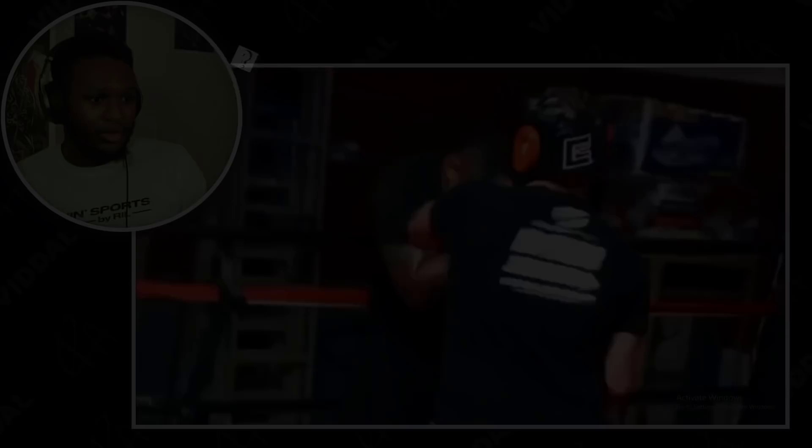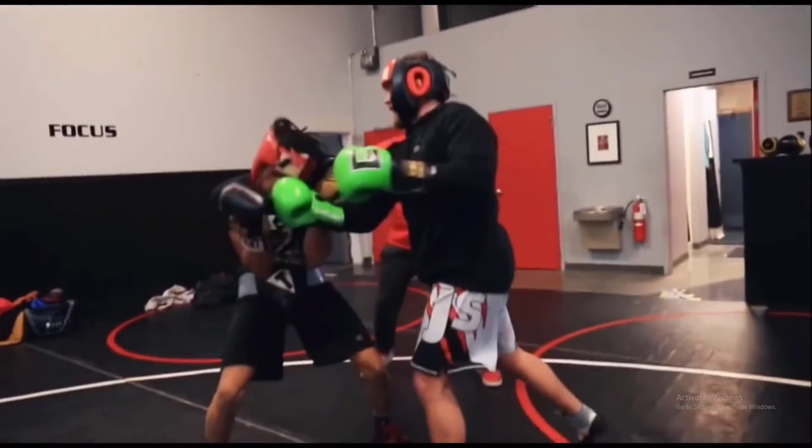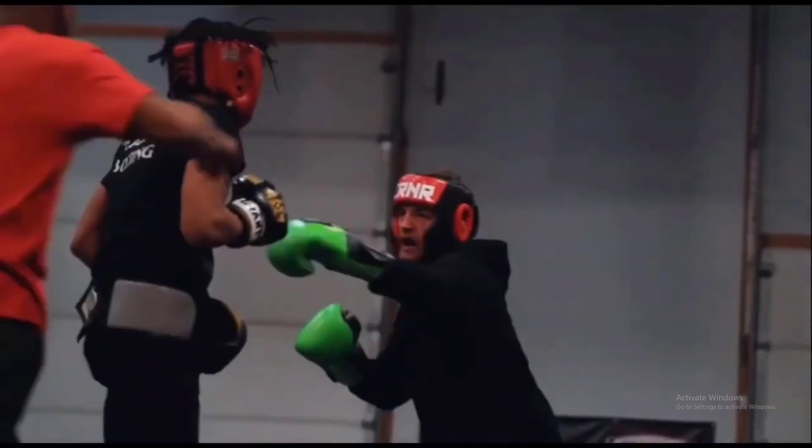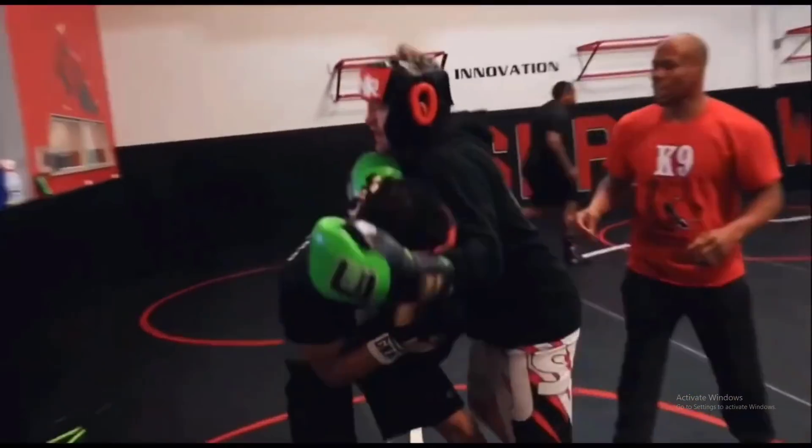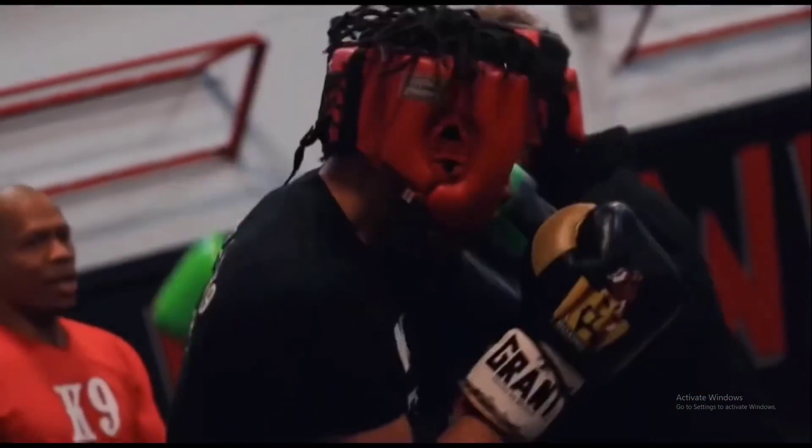Ben Askren's boxing sparring footage has left most combat sports commentators either confused or completely embarrassed at what they're watching. But what does this footage actually tell us about Ben's potential boxing style and strategy against Jake Paul? What actual boxing techniques is he trying to employ, and will any of them actually work come fight night? That's what we're going to be breaking down today.